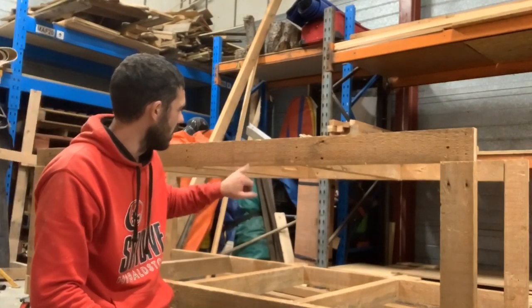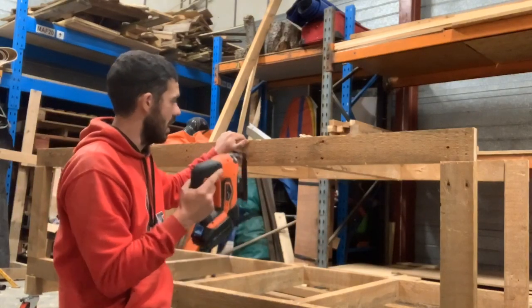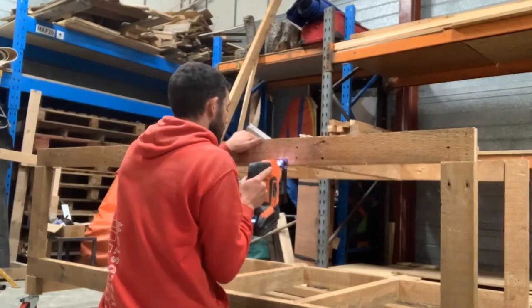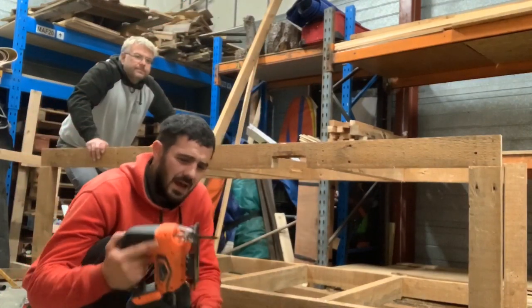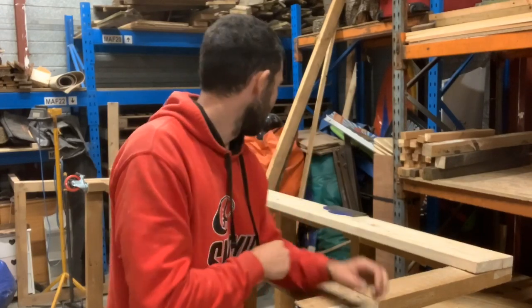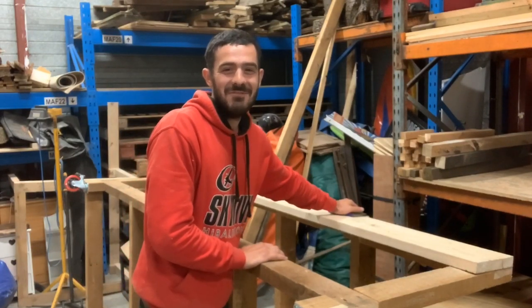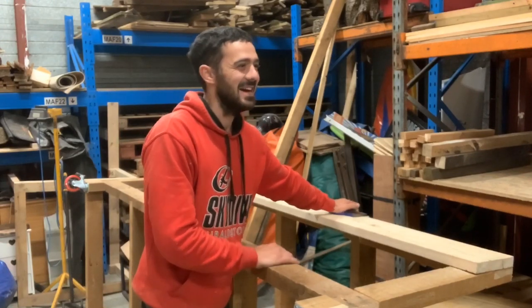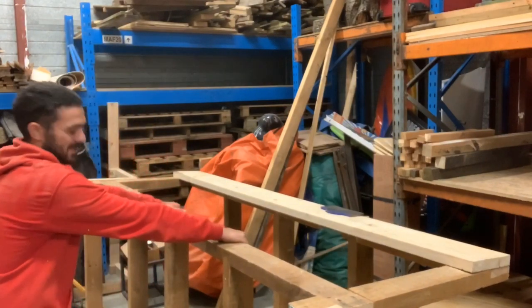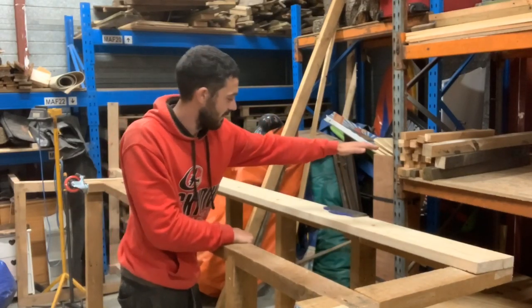We now need to chop the hole in the frame to allow the bench clamp to go in, so I'm slightly worried - if I mess this up it's a start-again job. No pressure. We basically routed the recess out - I forgot to press record for that part. It did turn out quite well so I wish I had videoed it. We're going to flip it up now, put the plywood top on, and trim that back before we finish fixing the clamp.